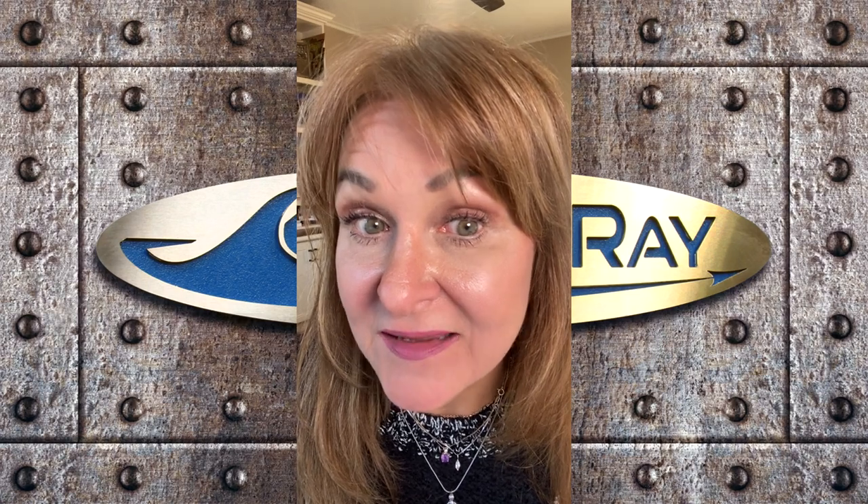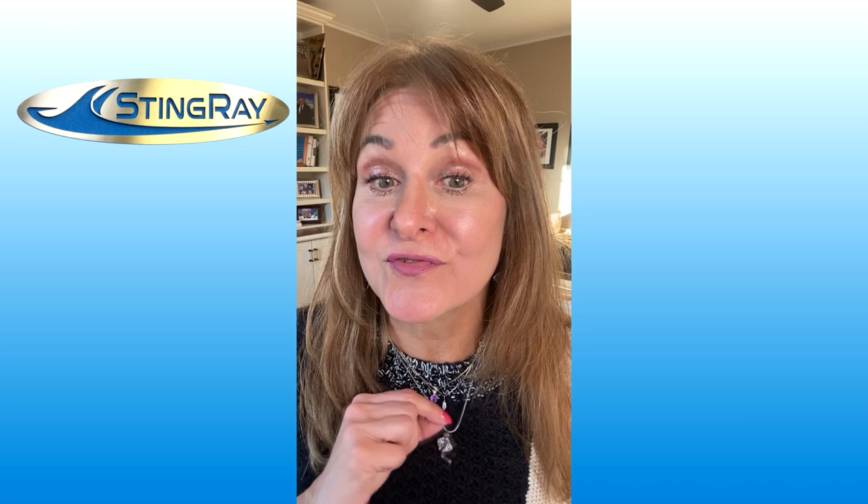Angela's here to take the sting out of cleaning. Yep, Stingray Parts Washers. We're here to help you get the right parts washer for your needs.